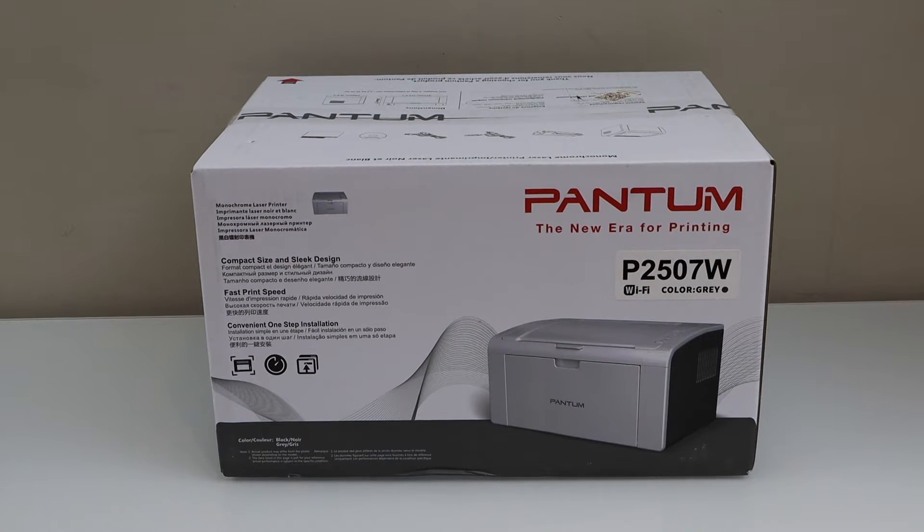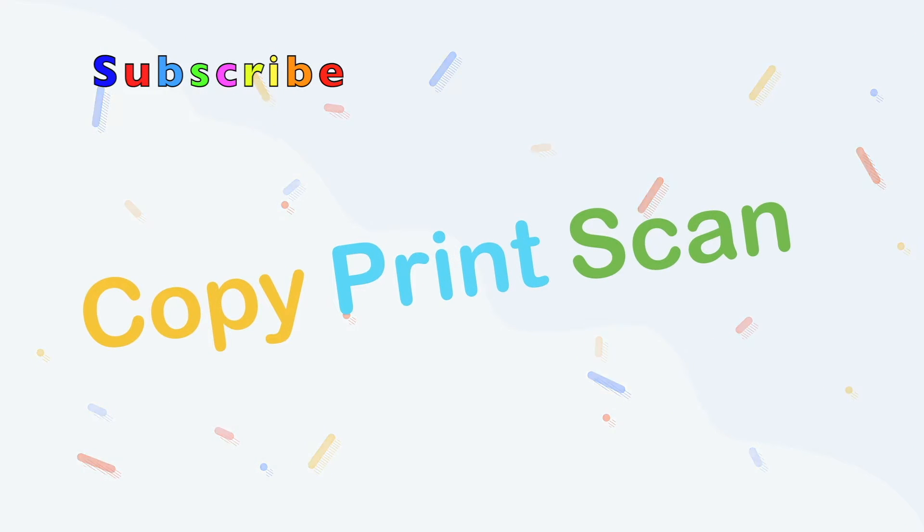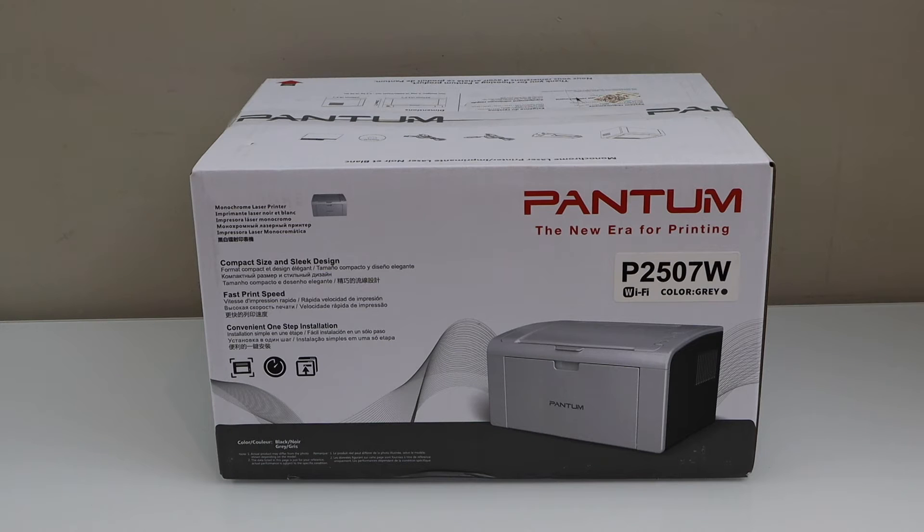In this video I'm going to show you how to do the unboxing and a complete setup of your Pentom P2507W printer. This is a wireless printer. Let's do the unboxing.